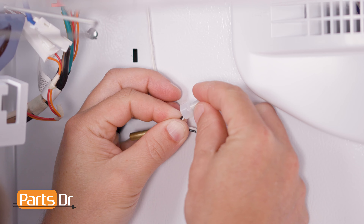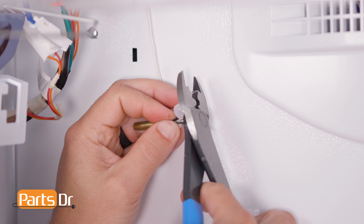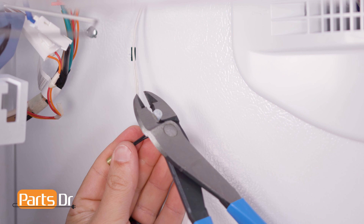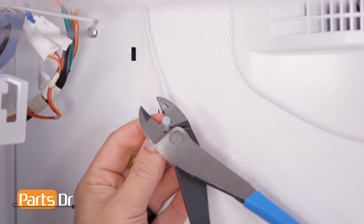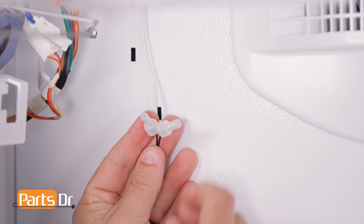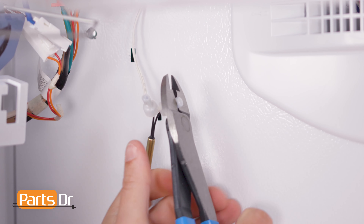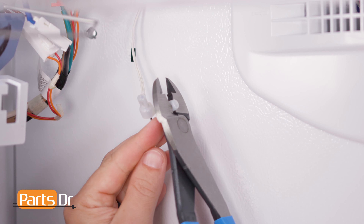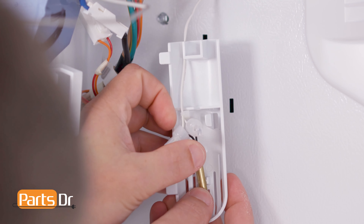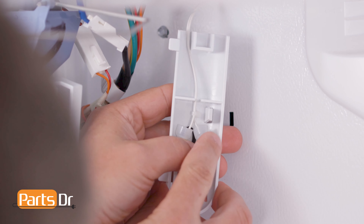Next, place the connectors over the wires and crimp them in place. Be certain that they are tight. With the new thermistor successfully spliced, snap it back into the retainer on the cover and route the wires. Then reinstall the cover.